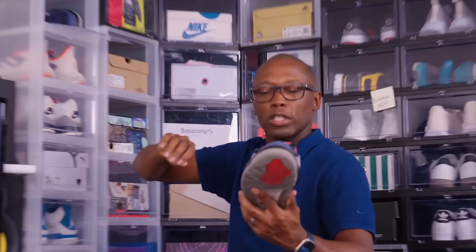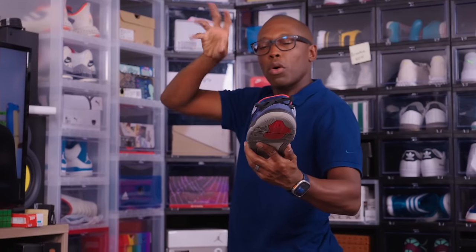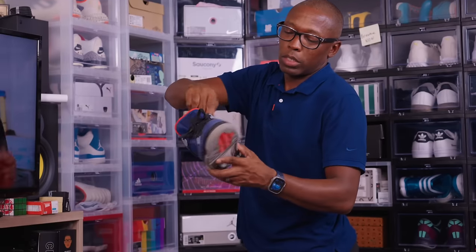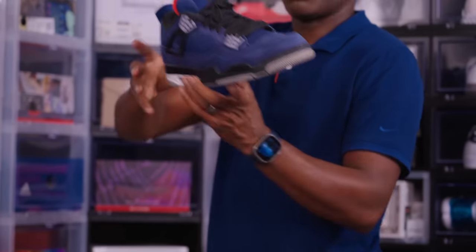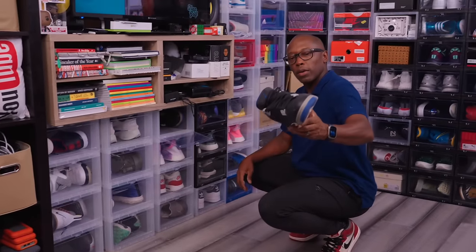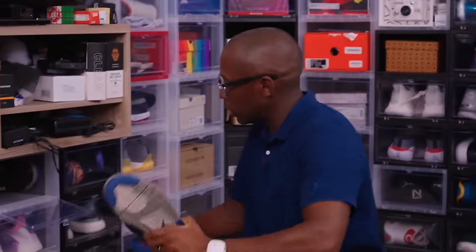It's a weatherized version of the Air Jordan 4 — so if you're in cold weather, this has a thicker material to keep your feet warm and the upper is made with a different material to protect it. This is one of the probably better leathers on a Jordan 4 from a few years ago.